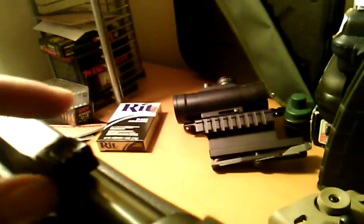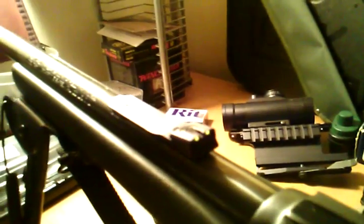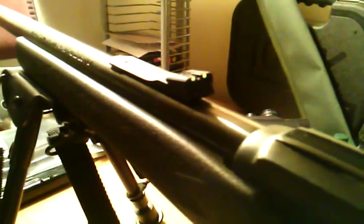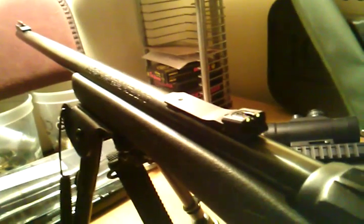I suggest loctiting that, because the first set I had became loose after shooting a couple — probably about a hundred rounds. So I'd loctite that underneath. You can slide it out and stick some loctite in there.